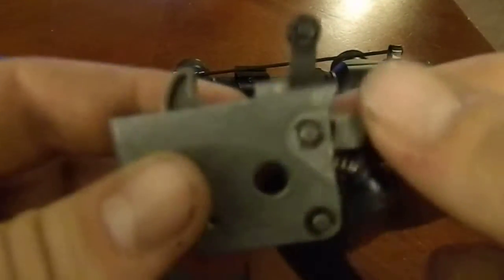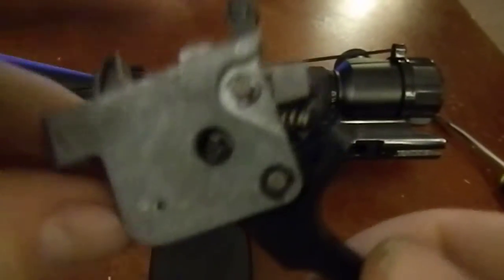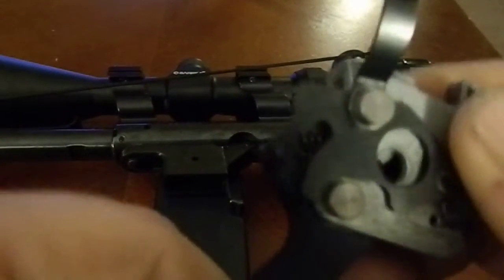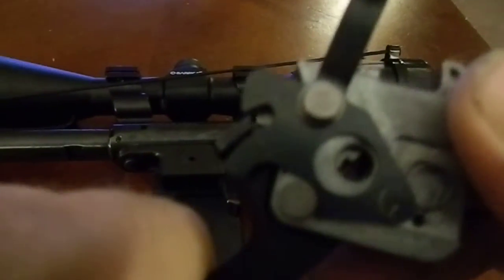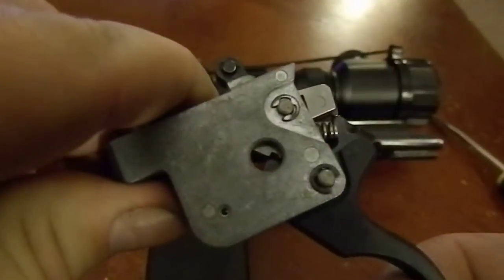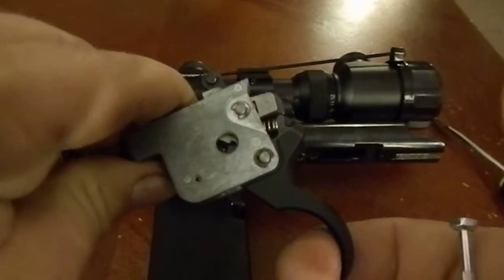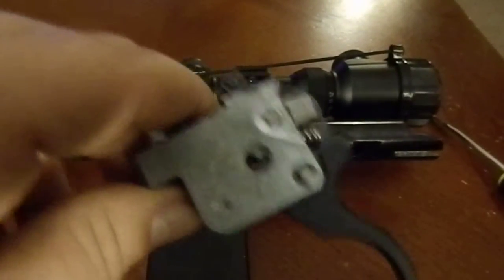Here's what the trigger assembly looks like, and actually it functions fairly simply. It's your safety — when it's on safe, it won't let the trigger work. Turn the safety off and it'll move. As you can see, the stock trigger is very hard to pull. If you hold down the sear, it takes some effort. It's about seven pounds.